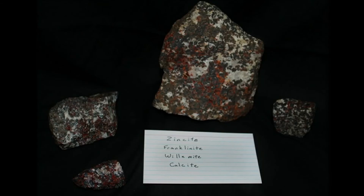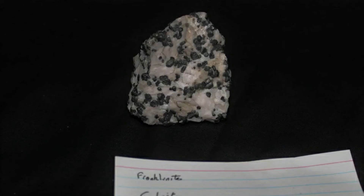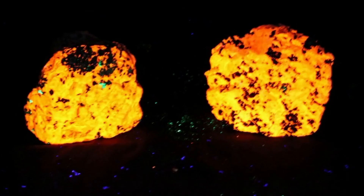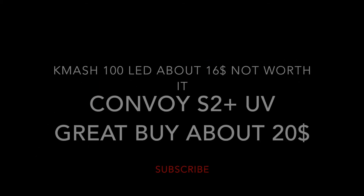Here's zincite, franklinite, willemite, calcite — again from the Franklin Museum. That's under short wave; this is under long wave. We have a short wave lamp — they run about $200 or more. You get a lot more reaction in these specimens with the short wave than you do with the long wave, but the long wave is a lot more cost effective. That last specimen — that really was the color, I'm not enhancing these at all. When you do still photos, you've got to make sure you don't touch the tripod or the table because it wiggles them just a bit.